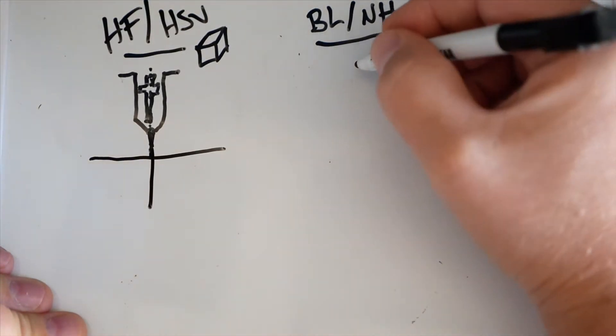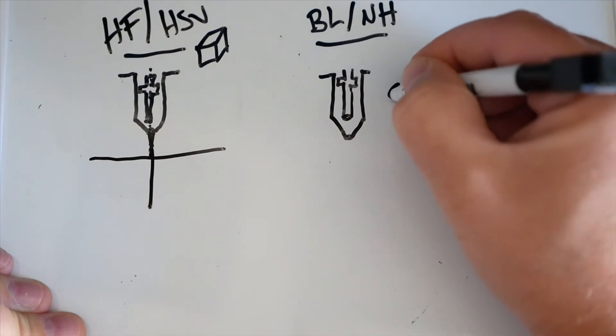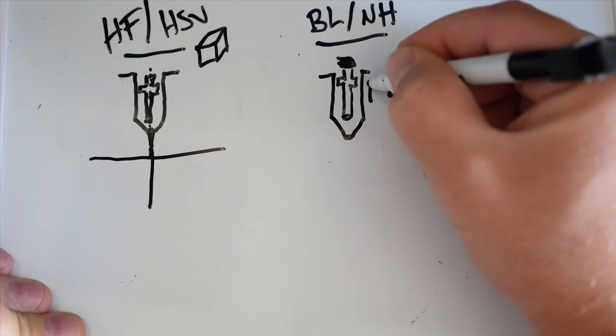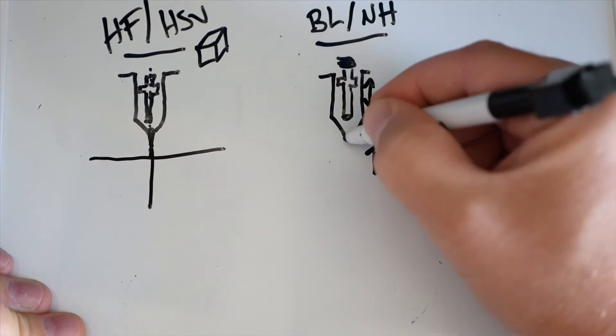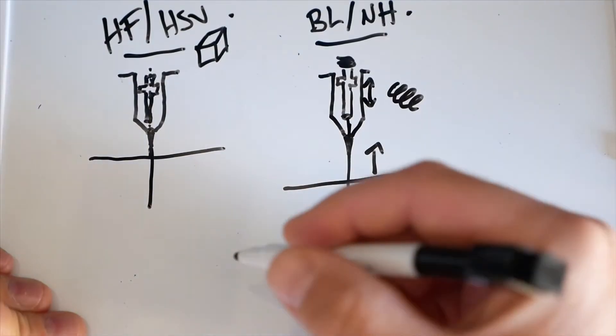Alternatively, on the blowback model, there's a spring that completes the circuit to keep the loop closed. When you apply air from the trigger, the spring blows back and opens the circuit slightly — this causes a spark that starts the arc for the pilot. The pilot arc then makes contact with the workpiece, grounding it out and making the full cutting arc.